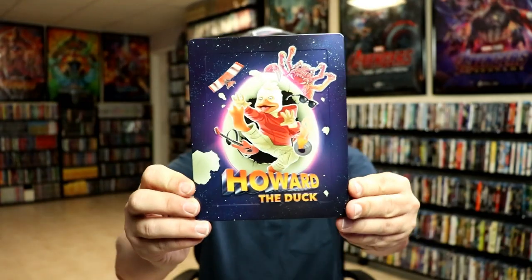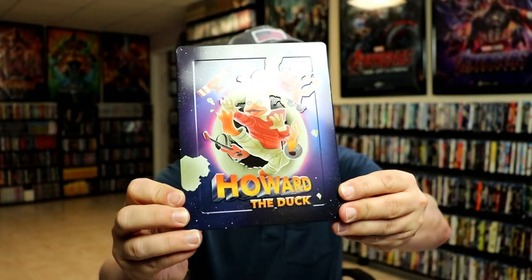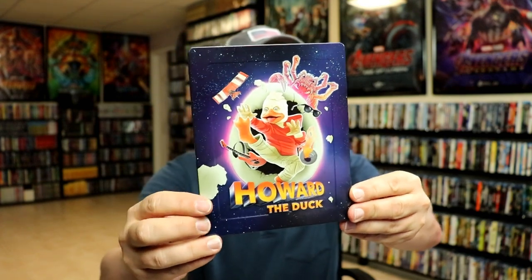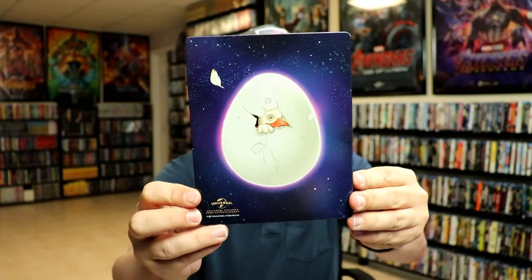I've got the wrapper off and the J-card removed. Here's the front of the Steelbook — really beautiful looking artwork. It is embossed. I don't know if you can tell that from the camera or not. Very nice looking image. And here's the back.